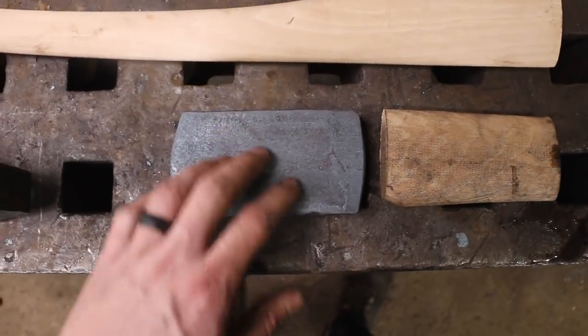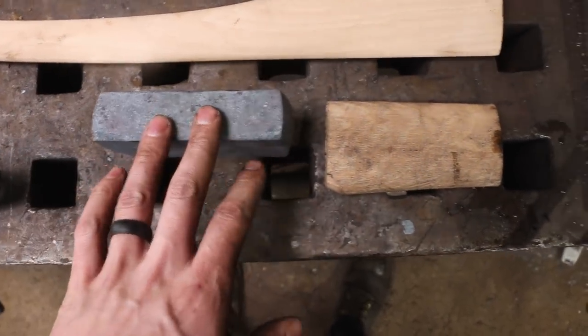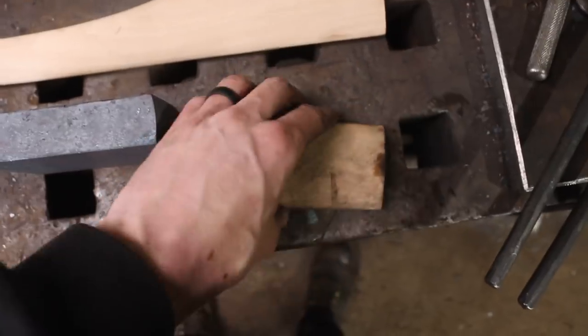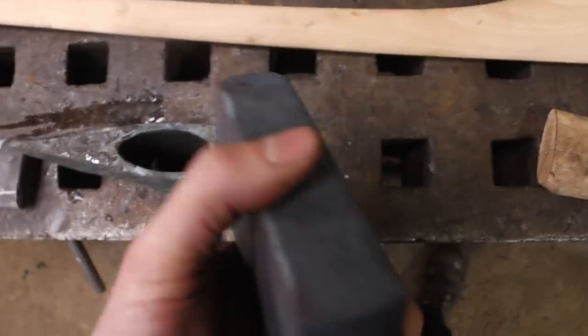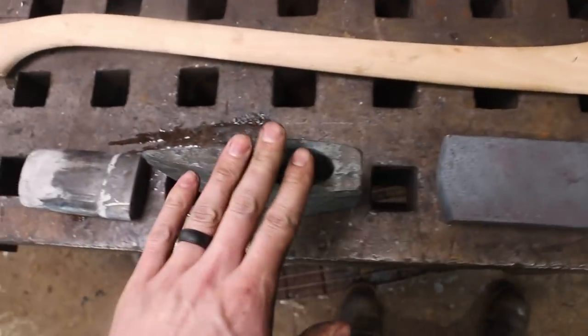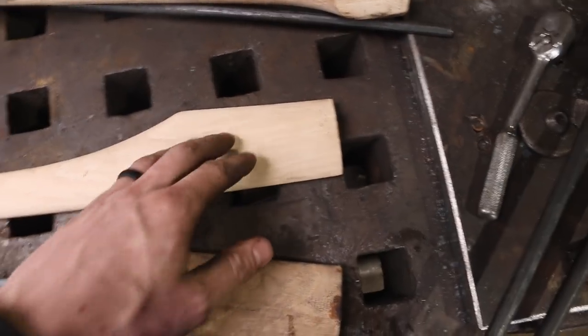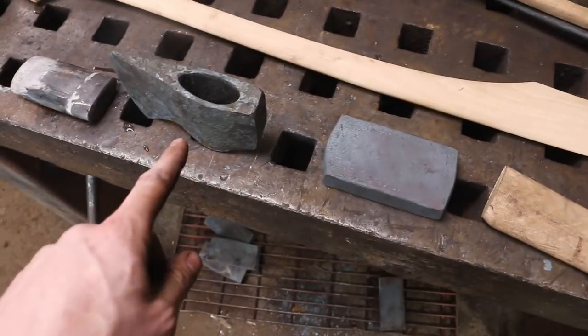This is a prepped piece of steel — this is S7 tool steel. Hopefully when we're done the video, this is going to look exactly like this. Then we're going to take that, heat this axe up, run it through, and that'll create the absolute perfect fit for this handle to then be pushed into that axe. That's my workflow, because I'm trying to build the axe to match the handle.